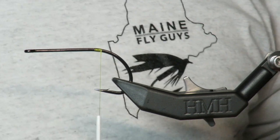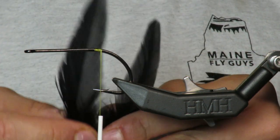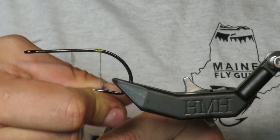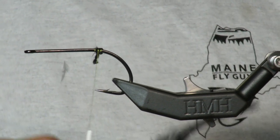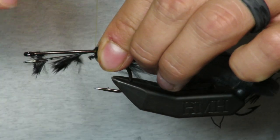This is a 5/0 hook to start. I'm taking two black feathers — the more rounded ones — and I am going to put them on the inside. That's going to be our tail. We are starting with a Gamakatsu 5/0 hook; you can definitely go up depending on what kind of musky you're fishing for.